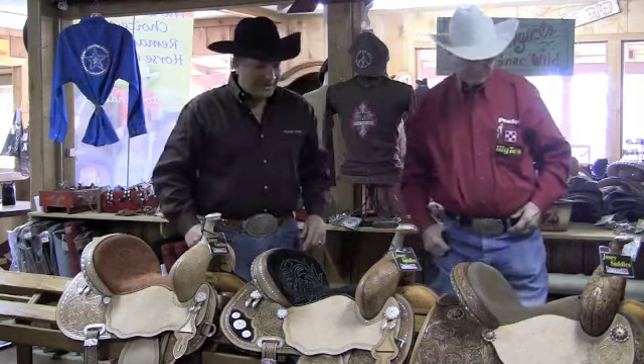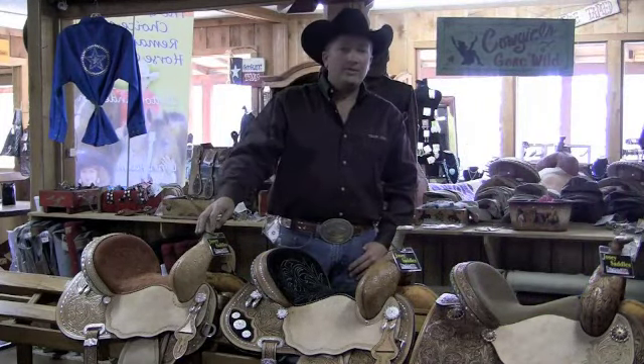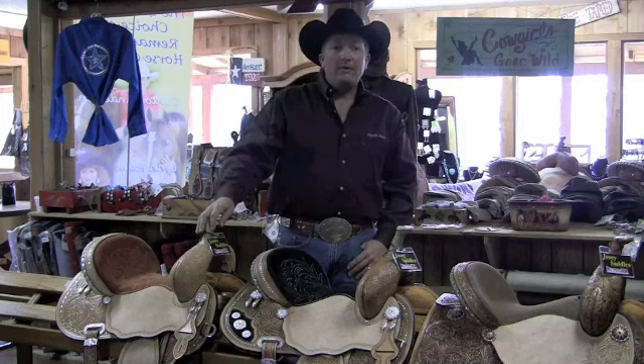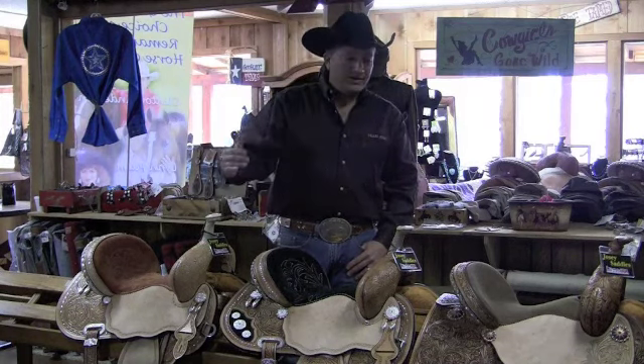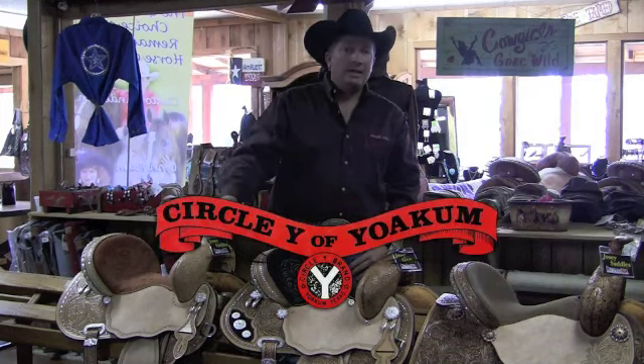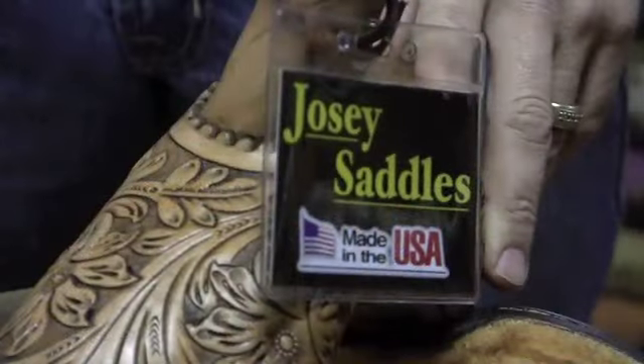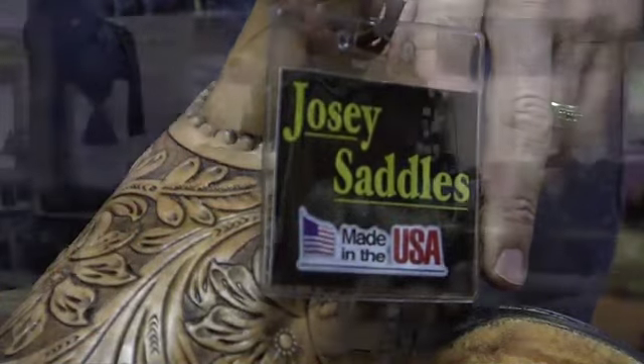Alright, thank you Josie. I'd like to spend a few minutes — we get a lot of emails, a lot of questions called to the Western Store, wanting to know about saddles, which one would fit me. The thing I can say about a barrel racing saddle is you need a saddle that not only fits you, but it needs to fit your horse. And we're proud to be partnered with Circle Y. All these saddles are made right here in America, and that's important right now.